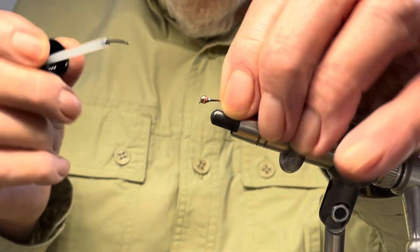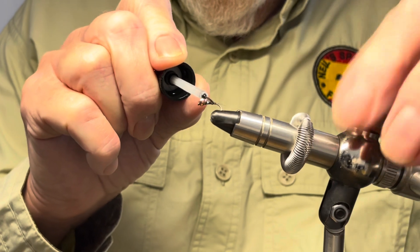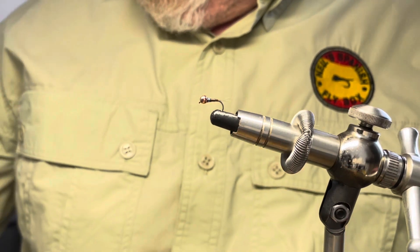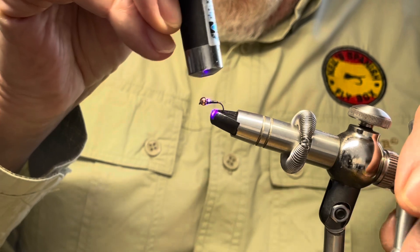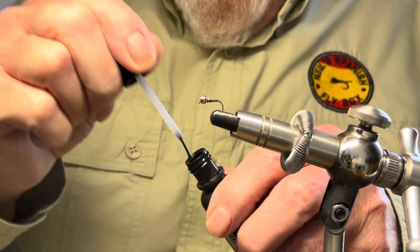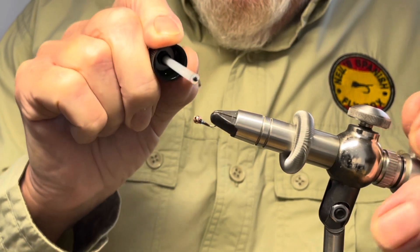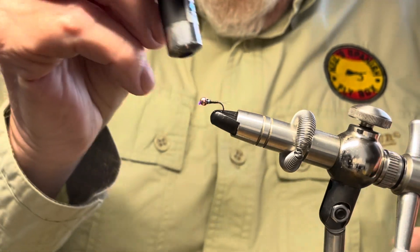Now we're going to varnish this with some UV varnish. As you know I use a thin UV varnish, so it shouldn't build it up too much. Give that a zap. And another fine coat on top — the two coats just give it a little bit of extra strength and resistance to the trout teeth. And as I said, it allows me to put two coats on because it is a thin varnish. With a zap.